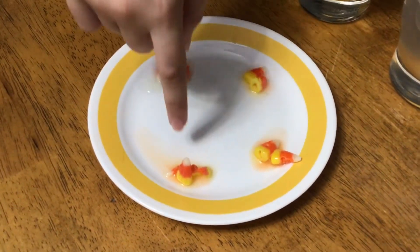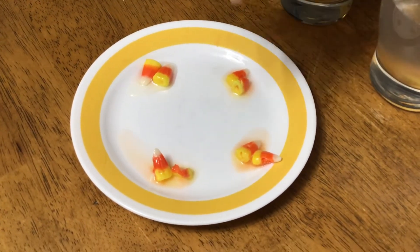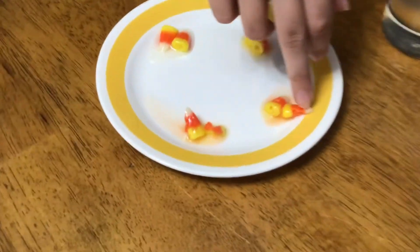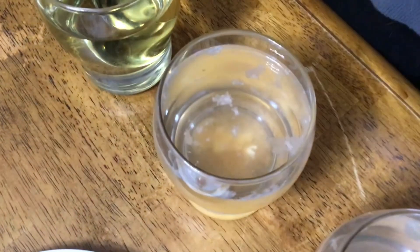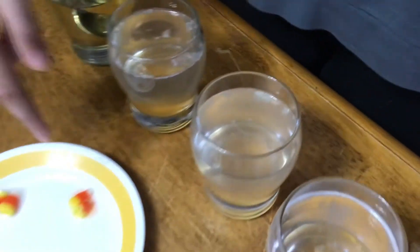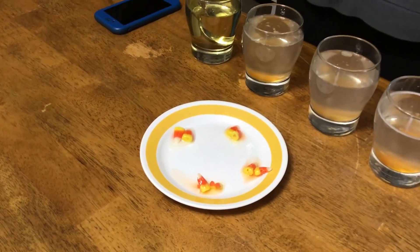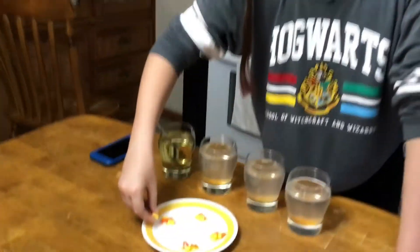Baking soda is definitely a clear winner — you can see it just demolished it, completely broke it apart. The citric acid put a hole in it and devoured some of the side. If you look in the water, you can see it came off in layers, and the water actually did more damage — there are pieces off and a completely dissolved white piece in there. The oil did nothing. It looks just like a regular piece of candy corn, with absolutely no change other than being shiny.